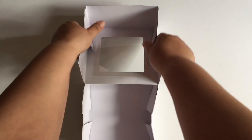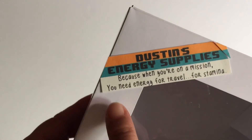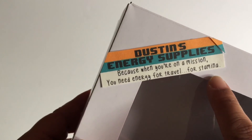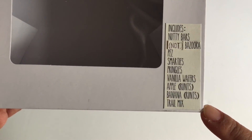After putting the box together for the kit, I went ahead and created a label in an app on my phone. The tagline I paraphrased from Dustin in one of the episodes, and on the bottom I added a list of all of the items that I would be putting into the box.